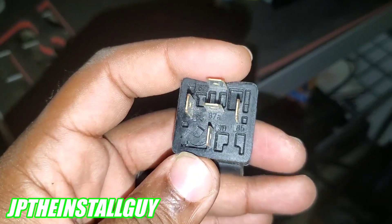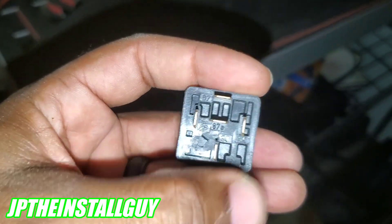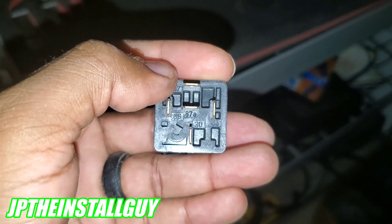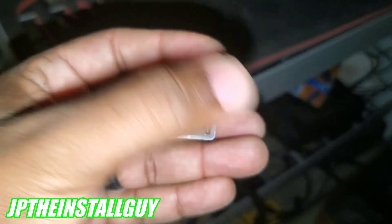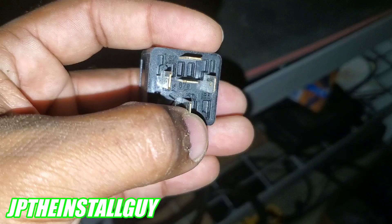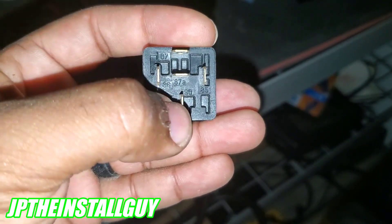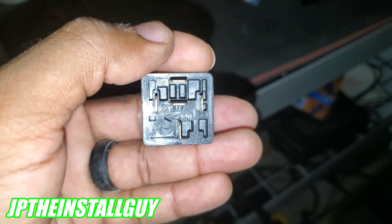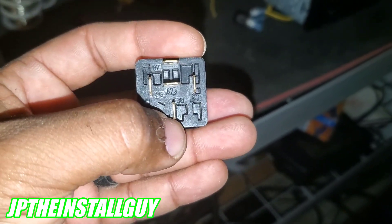This relay has five prongs numbered 85, 86, 87, 87a, and 30. Terminals 85 and 86 are the coil terminals — you put power and ground to these to turn the relay on. I usually put 85 to ground and 86 to power, but you can reverse them. Terminal 30 is the output — whatever you're trying to turn on gets hooked up to 30. Terminals 30 and 87a are always touching — that's called normally closed. Terminal 87 is not touching anything — that's normally open.